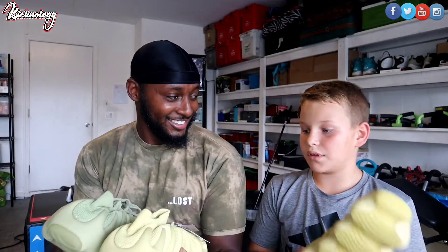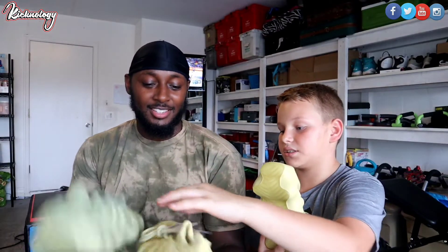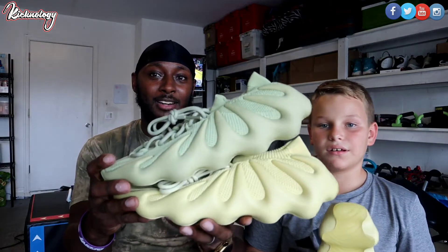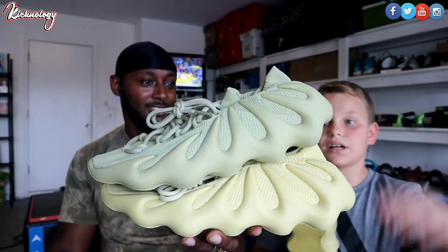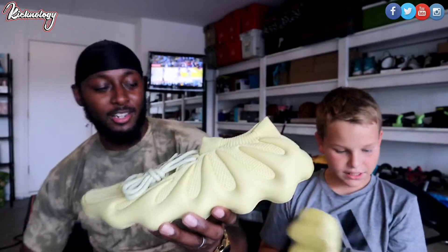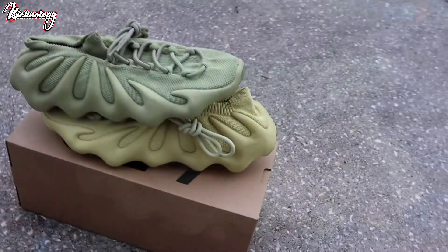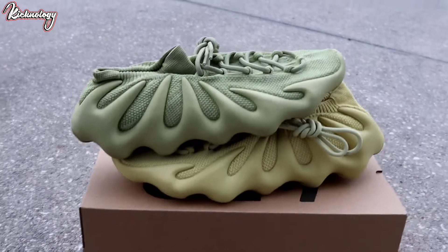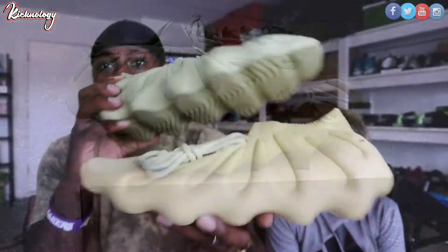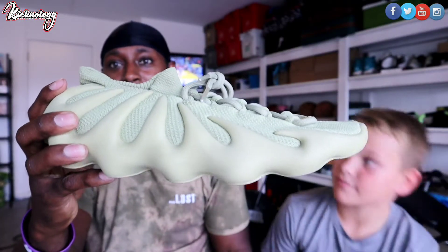Looking at the shoes side by side, they have the same aesthetic — it's just a different color. We are looking at the sulfur compared to the resin: the resin is on top and the sulfur is on the bottom. Not a big difference in color — more of a yellow tone for the sulfur and more of a greenish tone for the resin.